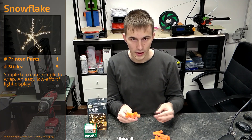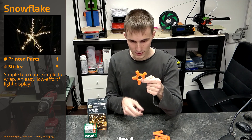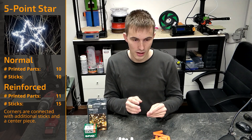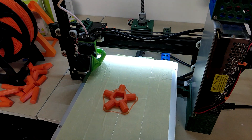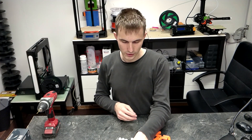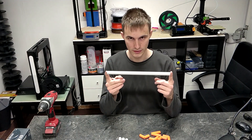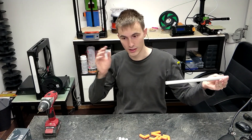If you want to create a snowflake, the easiest thing to do is print this part — all the links are in the description. For the snowflake you just need five sticks, mount them to each of the sides, and you're pretty much done with the construction. If you want to create a five-point star, you need to print two different parts, all five pieces of each. The snowflake needs five sticks cut to about 30 centimeters or about one foot long each, so with a three-meter stick you can create two snowflakes.